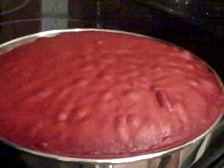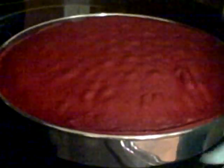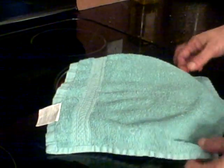Now if you'll notice, the cake has a little crown on it. What I do immediately coming out of the oven — I take a clean towel and I lay it on the top and I press it down. This is going to keep us from having to shave cake off the top of the layer. What we're going to do is press all of the air out of this cake, which makes it denser and it pushes all the moisture to the inside of the cake.